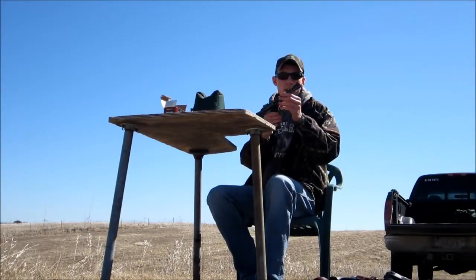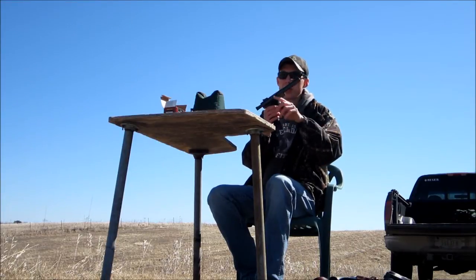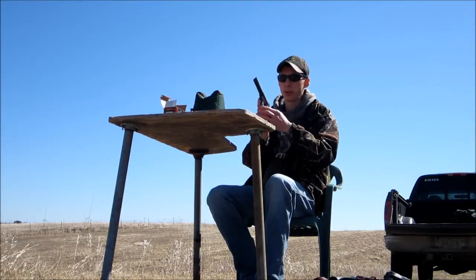Now we're going to try a Ruger Mark III. It's the heavy barrel one with open sights, still at 100 yards. We'll see what we can do with this.